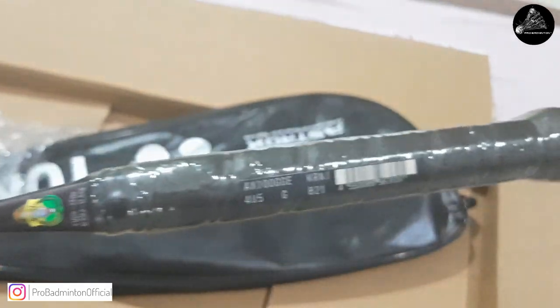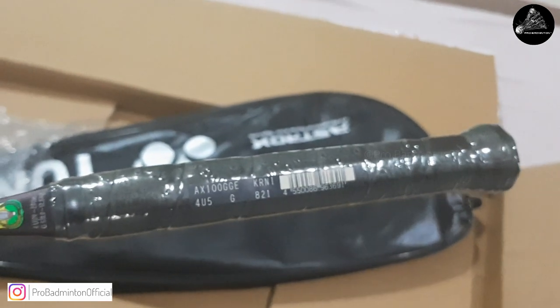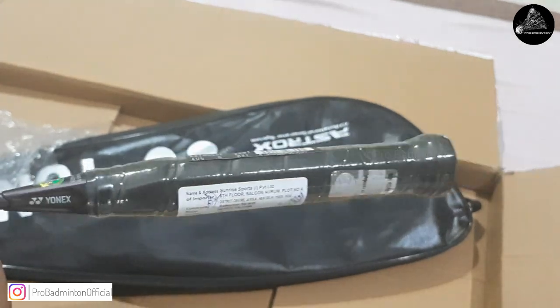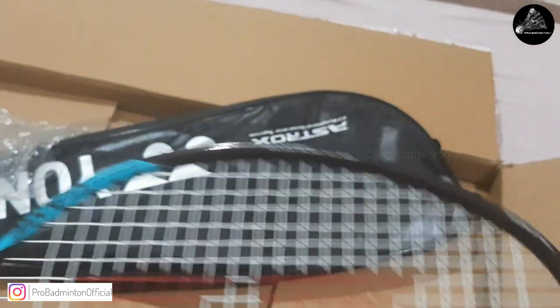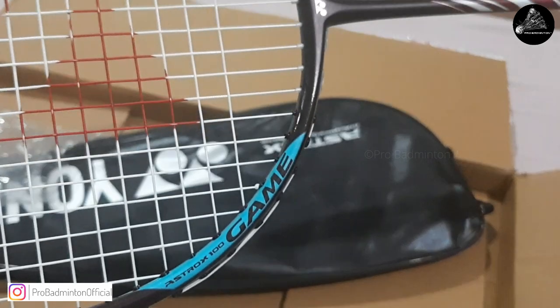The importer's hologram and scratch code can be seen next to the pricing details. We've bought the 4U G5 model, as it is moderately weighted, and the G5 grip complements the head-heavy feel and attacking playability. More or less identical in nature, we can spot the Game, Tour, and Pro versions of the racket by looking at this portion in the frame.